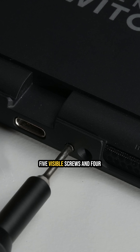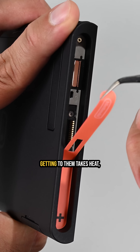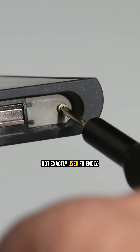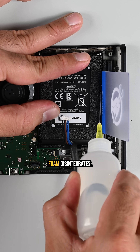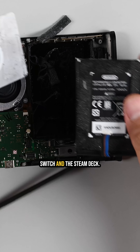On the console, we're met with five visible screws and four more hidden under stickers in each of the controller wells. Getting to them takes heat, patience, and a pair of tweezers — not exactly user-friendly. Battery removal? A nightmare. Foam disintegrates, adhesive bites back — deja vu from the original Switch and the Steam Deck.